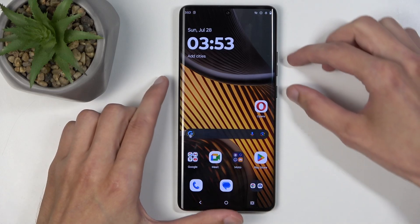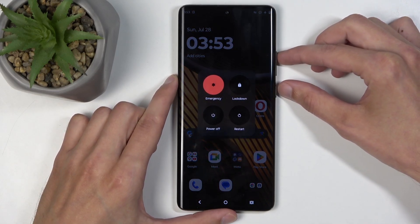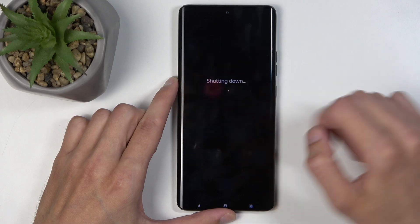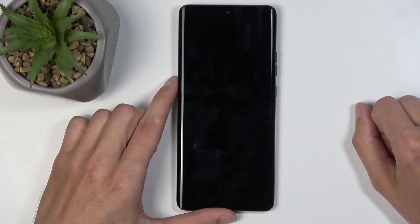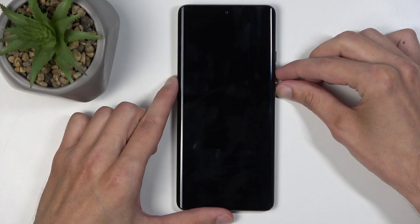To get started, you'll want to hold your power button and volume up at the same time, and from the boot options that will appear, select power off. The device will turn off.